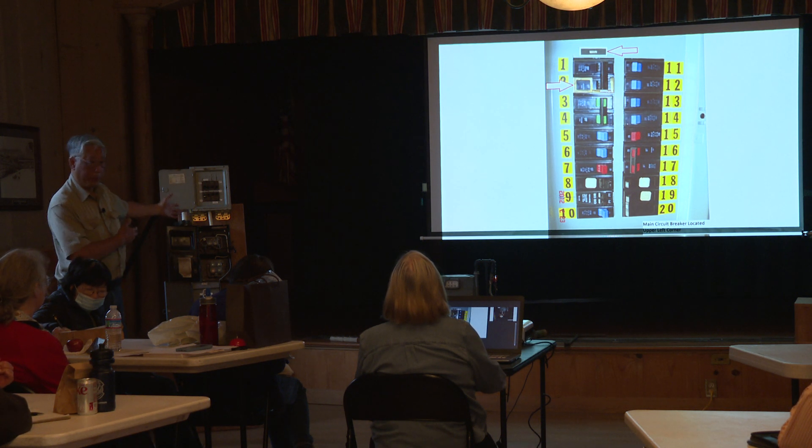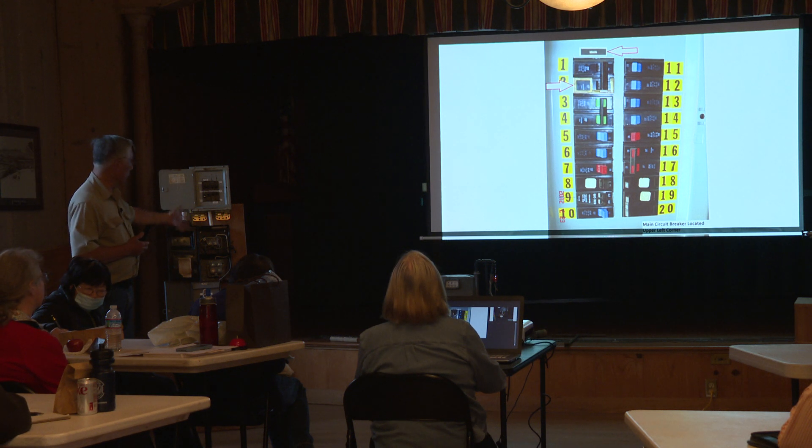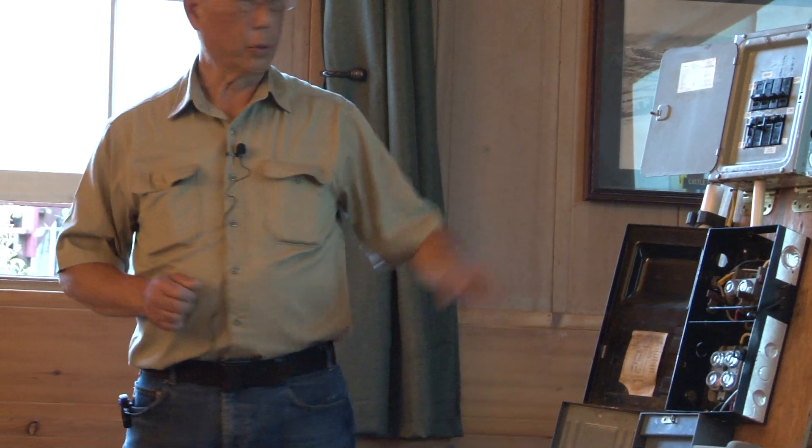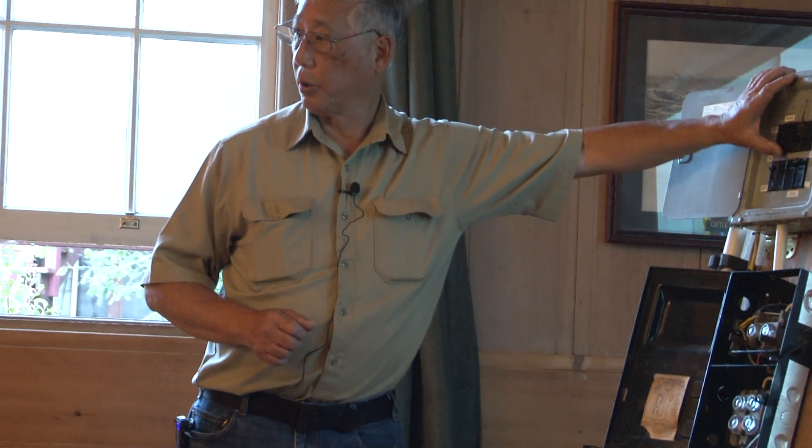Afterwards, I'll let you come up here and take a look at what it really looks like. You can feel the toggles — what it feels like to shut it on and off.